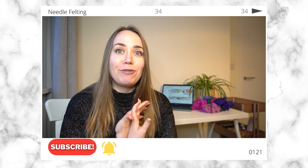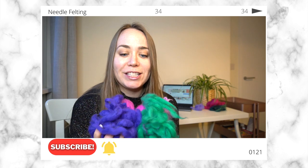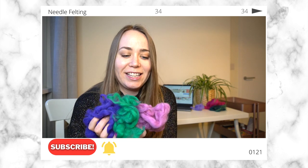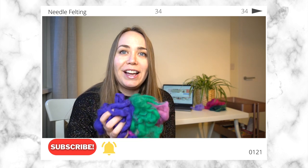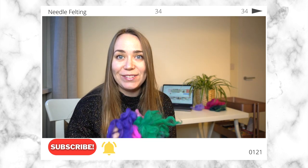I've got loads of different colours ready for my needle felting. These are some of the colours that I have got and I just think that it's so much fun and it's just so comforting and cosy, so let's get straight into this video.